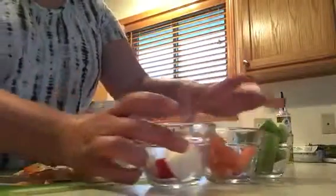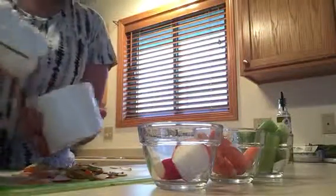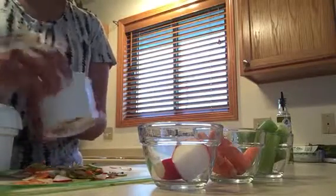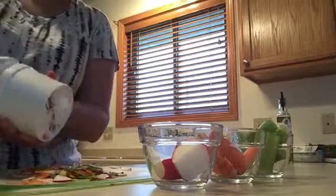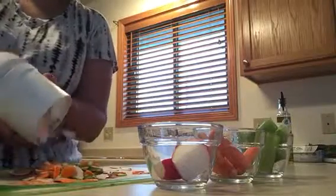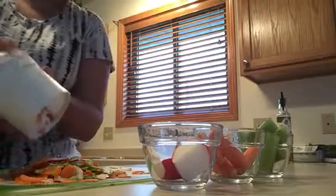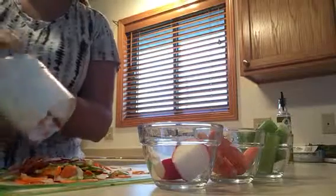So what I have is radishes, carrots, and celery. All you do is fill up your well with the veggies that you want, put the top on, and just start turning it. It goes really quick, and you can see how much that makes — that's a good week's worth for me right there to add to all my salads.